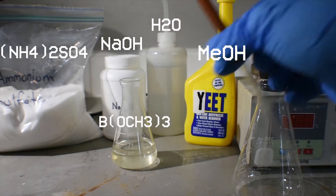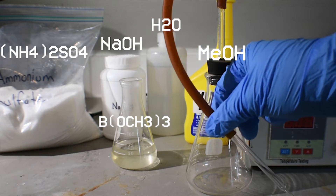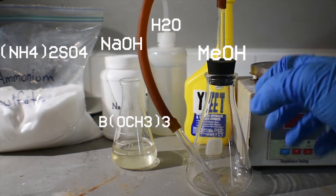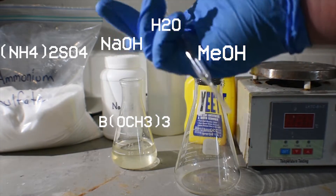As far as glassware goes, really just something to do the reaction in as far as the addition goes. You will also need some sort of bubbling apparatus. Here I just have an Erlenmeyer flask connected to a hose and a pipette that will lead the ammonia into the trimethylborate.